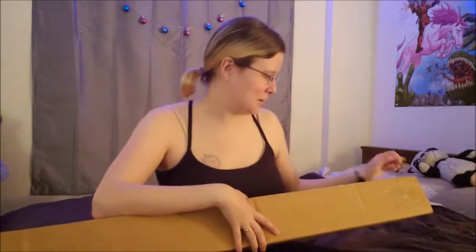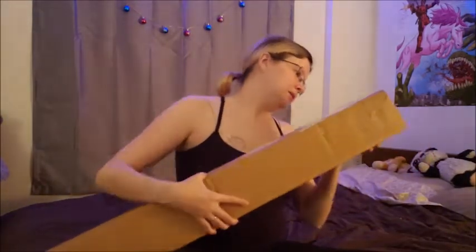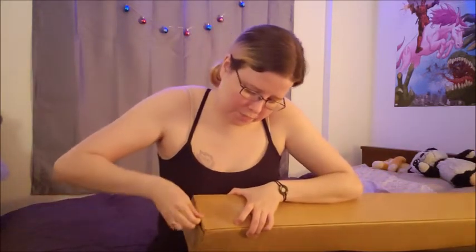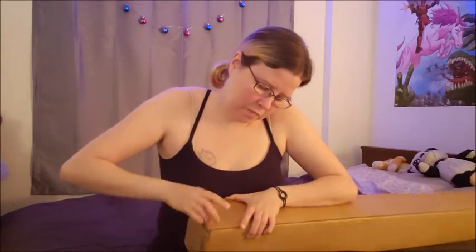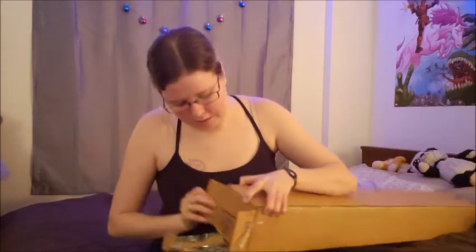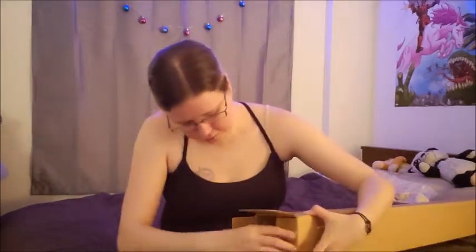So without further ado, let's see if we can open this and see what's inside. There has to be a way to open it... tape. Bane of my existence. There we go — success! There's probably an easier way to open this, but we'll do it the complicated way.